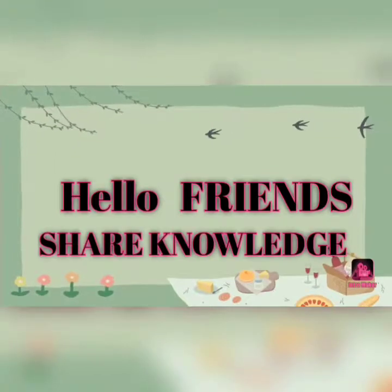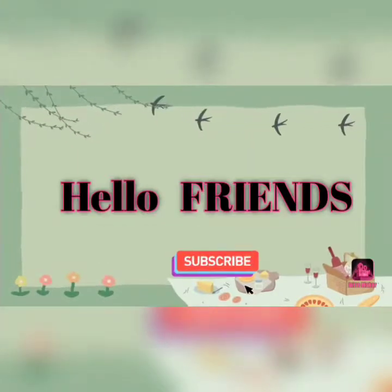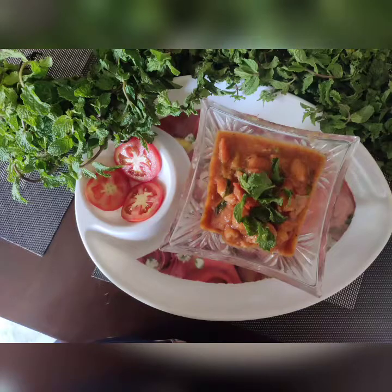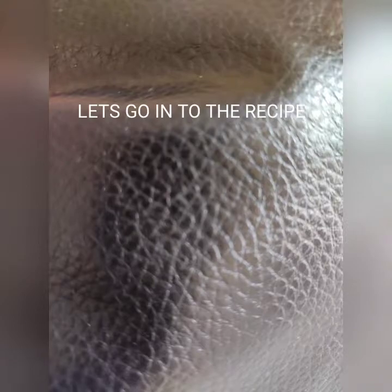Hello friends, welcome to my channel Pushpa. If it is useful, please subscribe and like. Please follow my recipe.